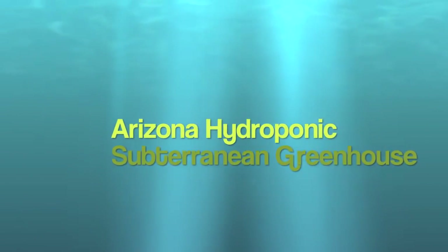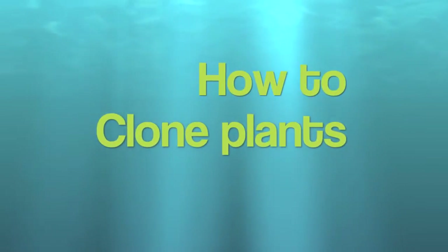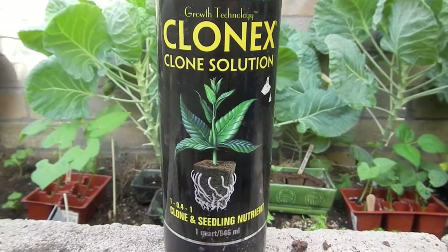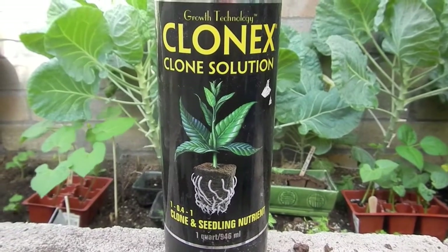Welcome back to the Arizona Hydroponics Subterranean Greenhouse. Today we will be teaching you how to clone plants. I have been using Clonex Clone Solution for over 15 years. If it works, stick with it.